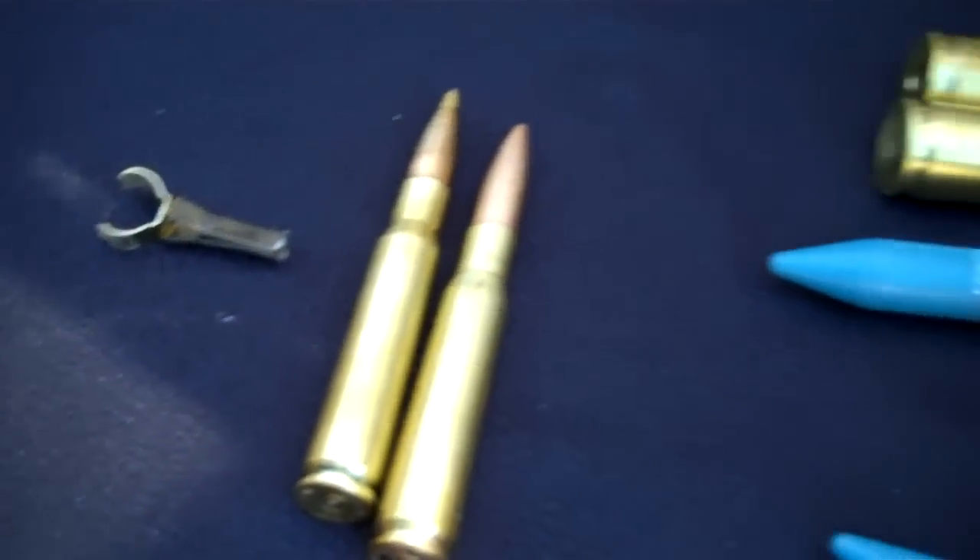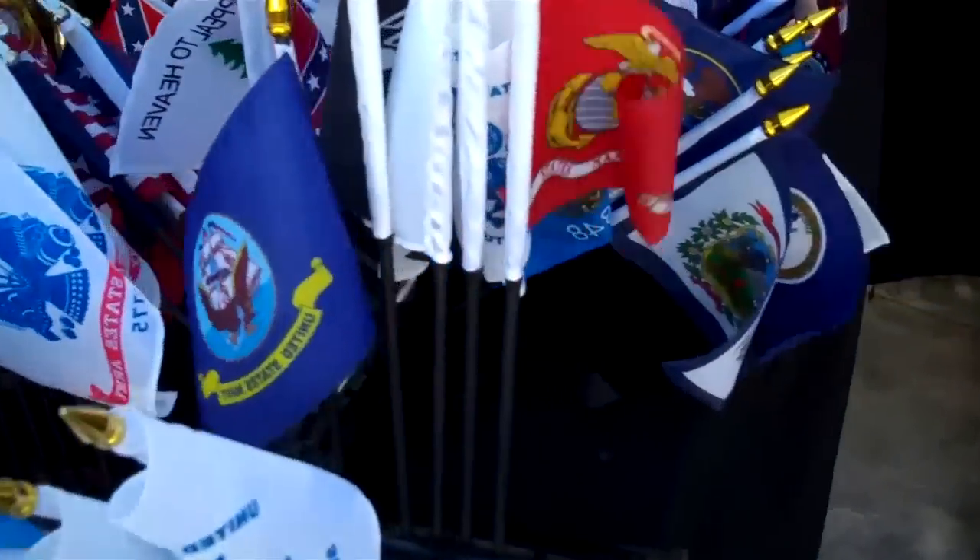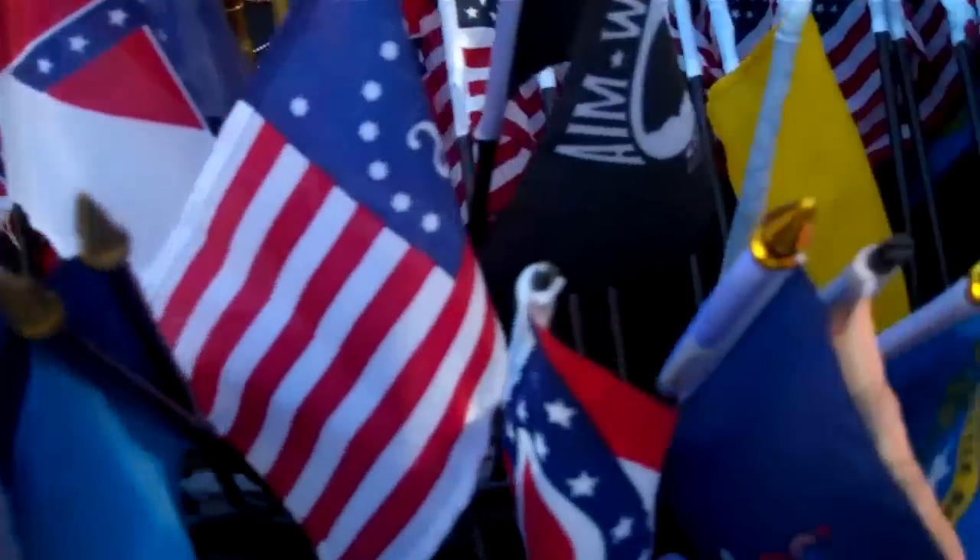And then we have flags — historical flags, military flags, United States flags and American flags.